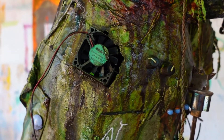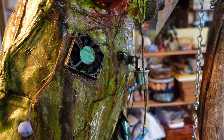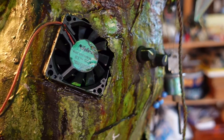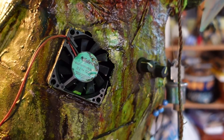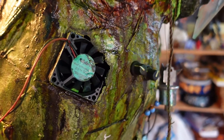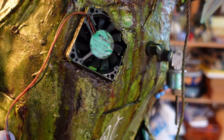This computer fan — I invited my cousin Joseph over, an aspiring writer who also collects random stuff off the street. He's into computer parts at the moment, so he had this fan and gave it to me. He came all the way out here. Had to include it in this sculpture.